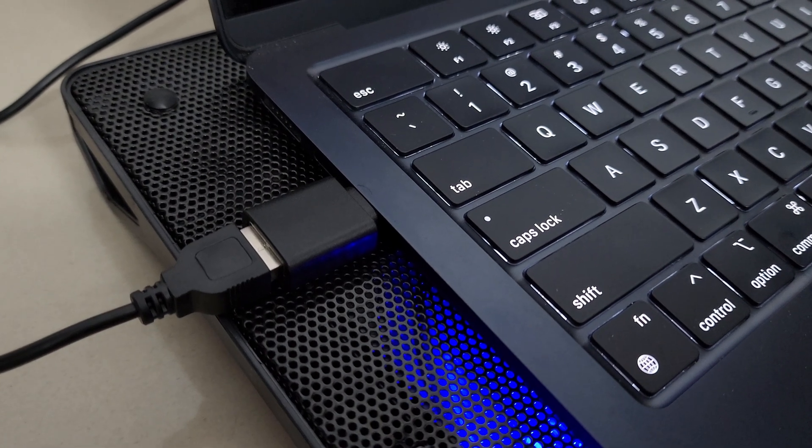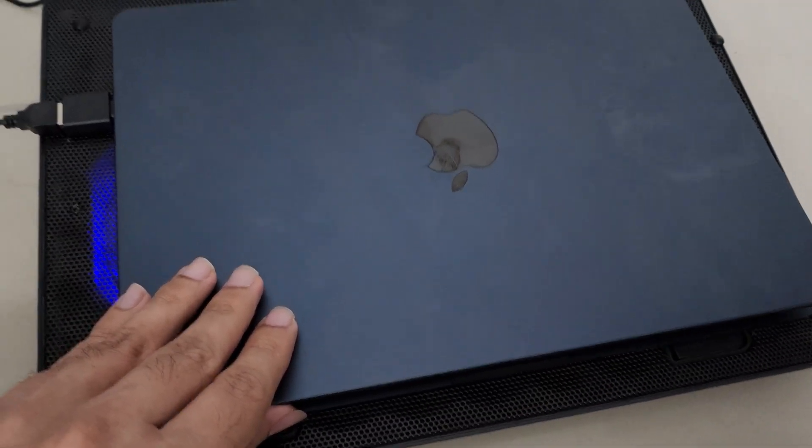I've been using the M2 MacBook Air for quite a while now. Full disclosure: in my entire usage, about 99% of the time I have not even felt this laptop getting warm. Even in some heavy situations the laptop was very cool. Even though this laptop does not have a fan, the M2 chip's efficiency is such that even in heavy usage like video editing I did not feel it getting warm.